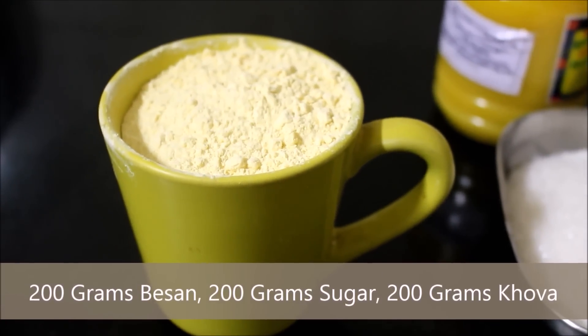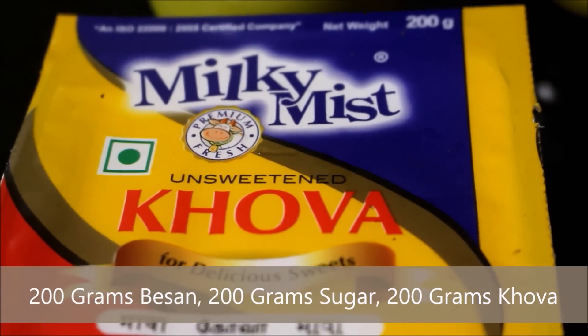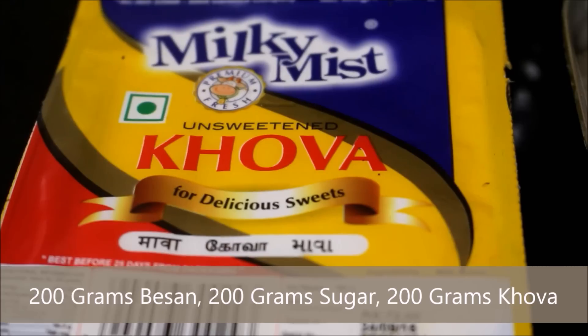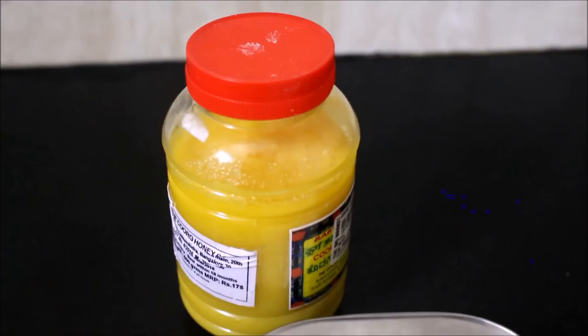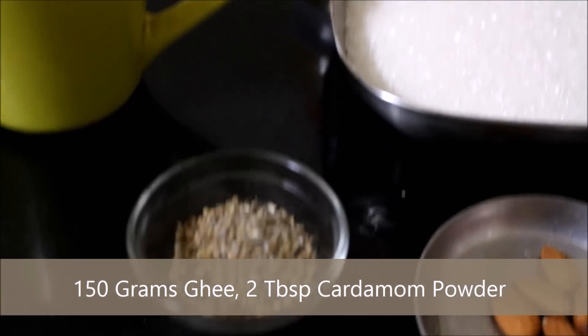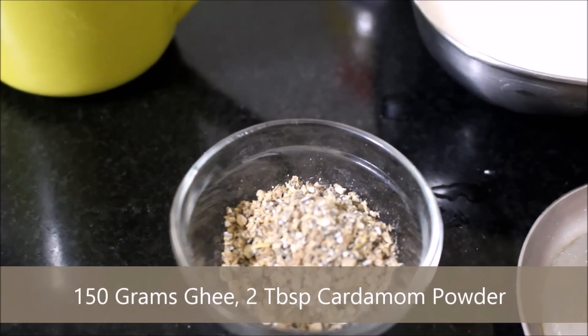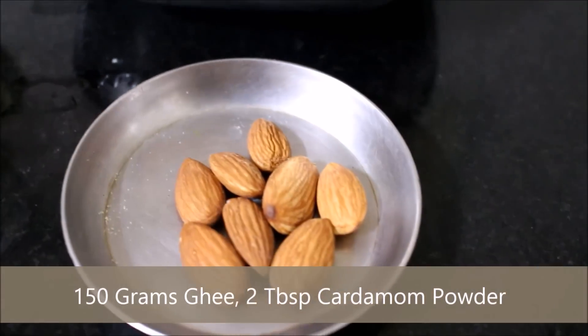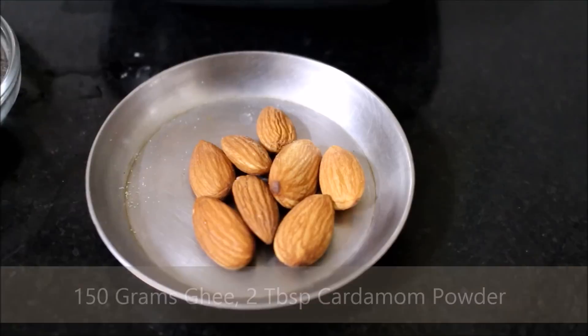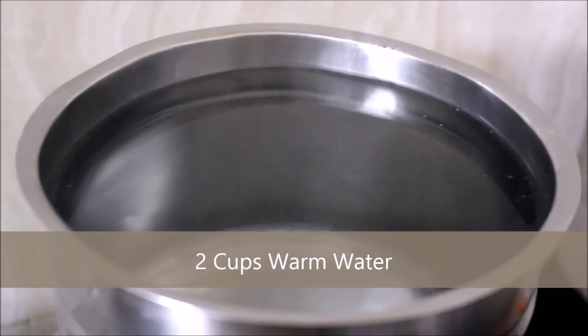The ingredients we require for this recipe are gram flour (besan) — 200 grams, 200 grams of sugar, and 200 grams of milk solids (khoya). We also require 150 grams of ghee, 2 tablespoons of cardamom powder, about 10 almonds, and 2 cups of boiling water.